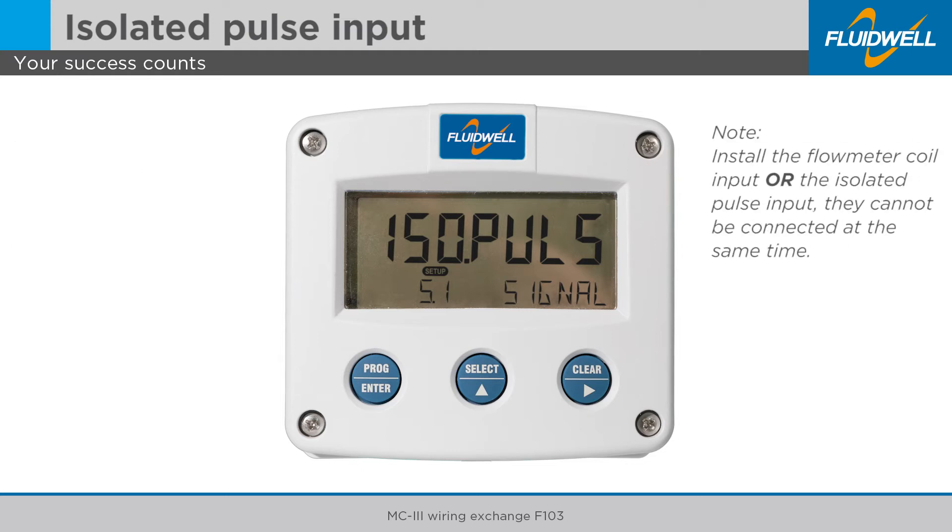Please note: install the flow meter coil input or the isolated pulse input. They cannot be connected at the same time.